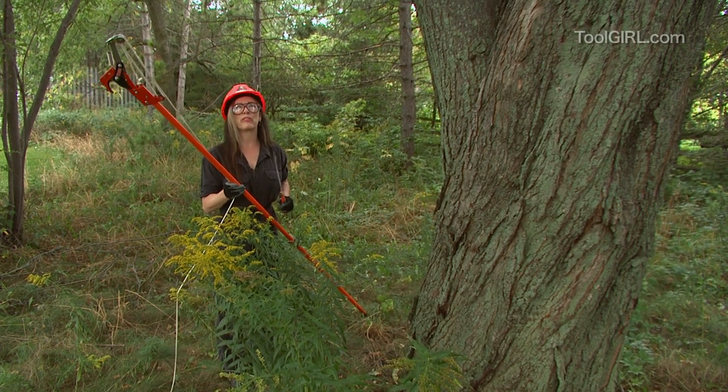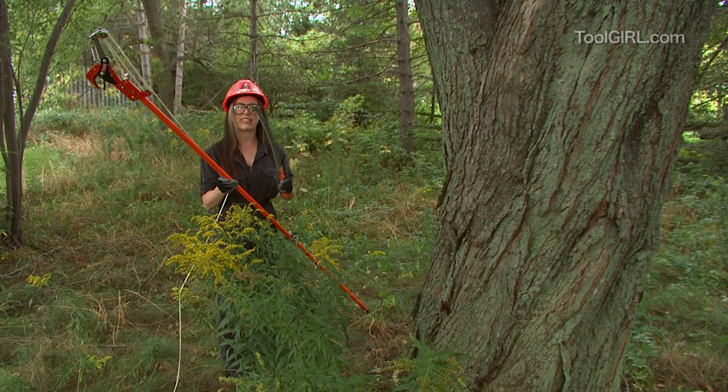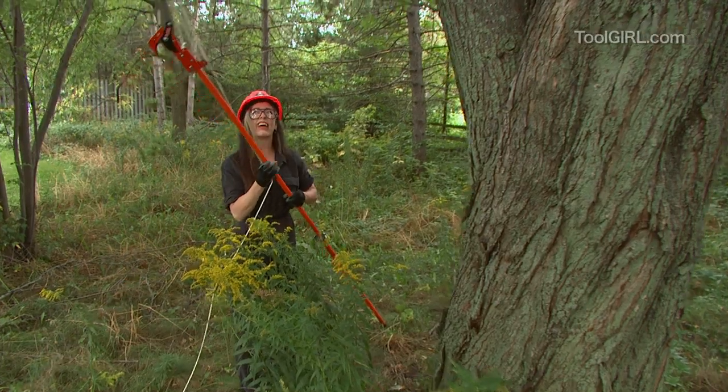I have a lot of tree pruning to do, and I've got two really cool tools. This one isn't as cool — you put it on the end of a pole and you saw away at it, but you get really exhausted quickly. So I'm getting rid of that.